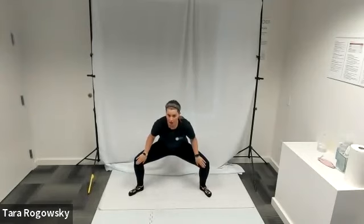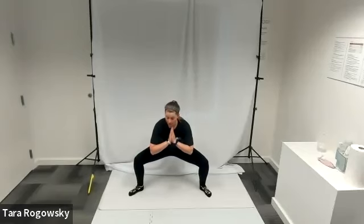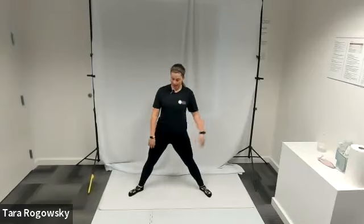You want to keep your chest up and face forward as you do this. You want to push your knees out and back so that they stay level and above your ankles, and then you'll come back up.